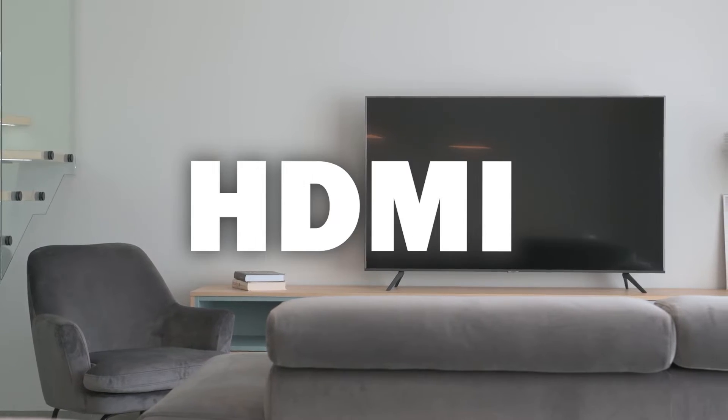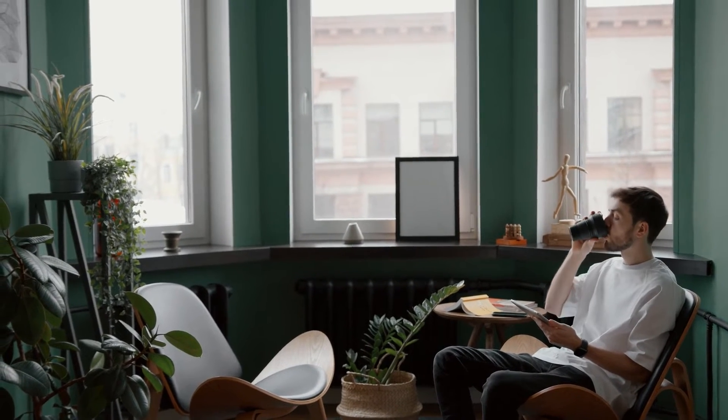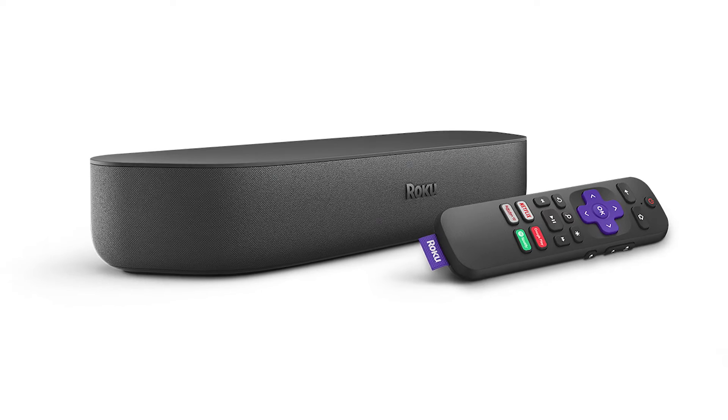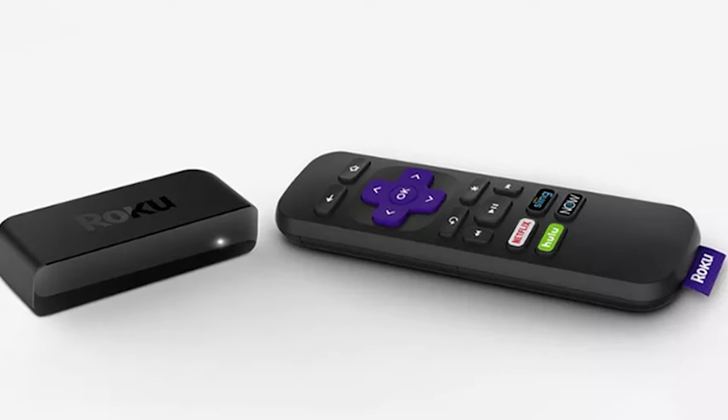You just have to have an HDMI connection to plug into. The first way to mirror your iPad is using a Roku device. This works with the Roku Ultra, Roku Stream Bar, Roku Smart Sound Bar, Roku Streaming Stick Plus, and the Roku Premiere.